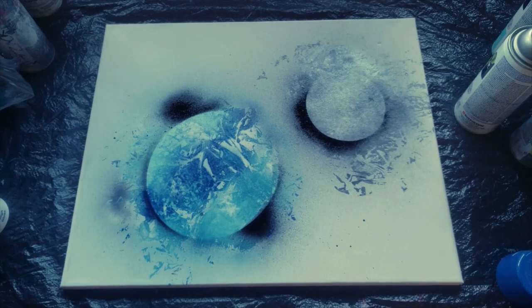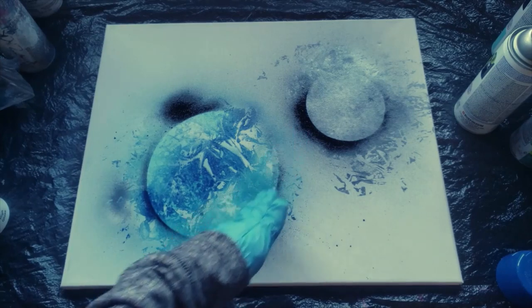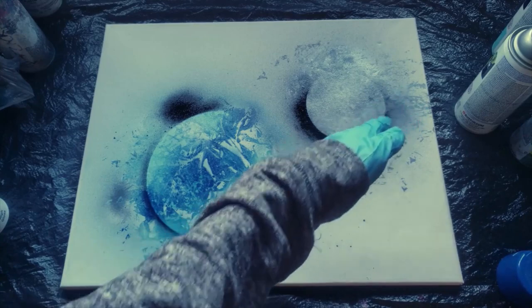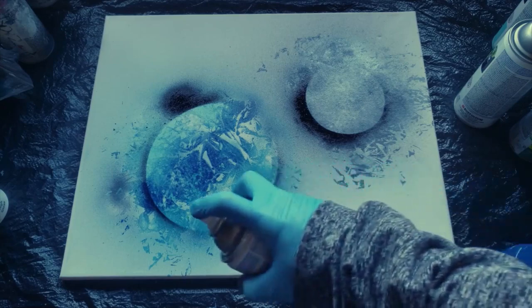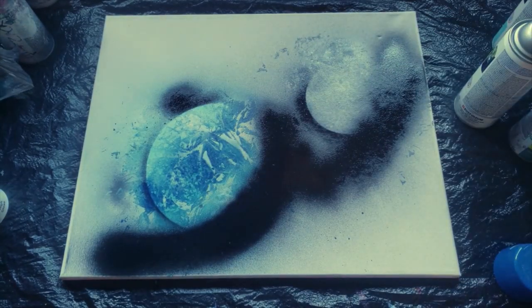Now I'm going to start with shading. Depending on where you want your light source coming from — in this case I'm going to have my light source coming from the top left corner — I know my shading needs to be on the bottom right corner of my planets and the highlights need to be on the top. So let's just shade this bottom edge. Now I'm going to do our highlights.